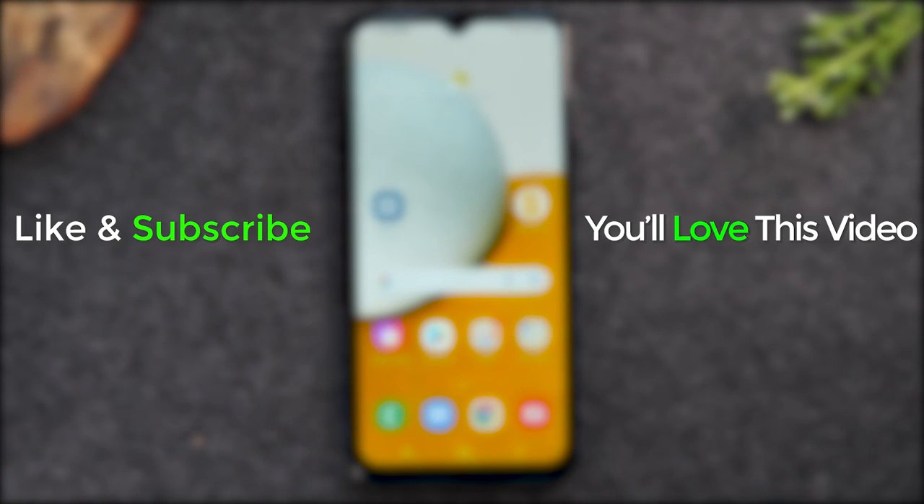Hope you guys found this helpful. Make sure you like, favorite, and share if it was helpful, hit that subscribe button, and stay tuned for more videos. Take care and as always, have a good one.